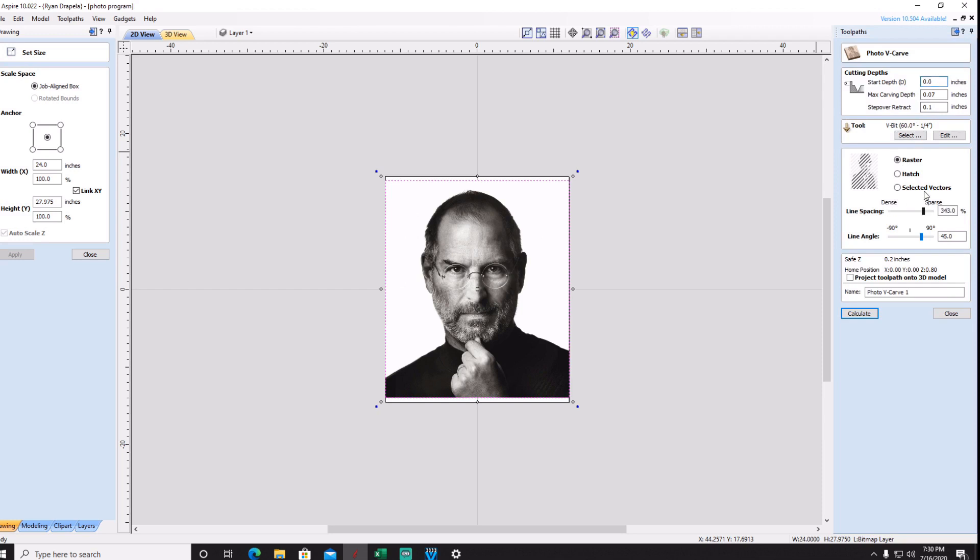My settings on photo v-carve are going to be similar to what I did on John Wayne — on that one I used 100% density and a point-zero-seven max carving depth with a 60-degree v-bit. But for this one, since I'm using epoxy instead of wood, I'm probably going to go at 90% density. Just note that the slider only goes to 100%, but you can type in 90% or any value you want.